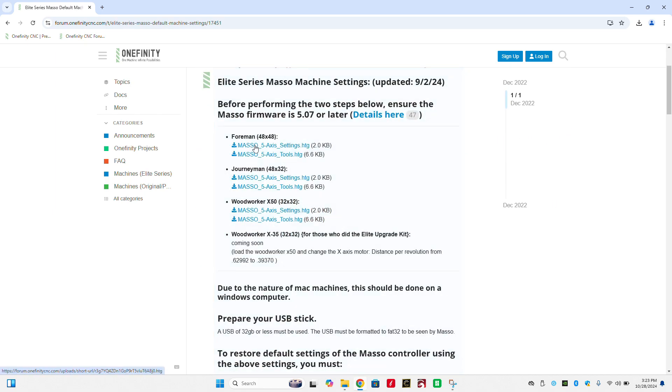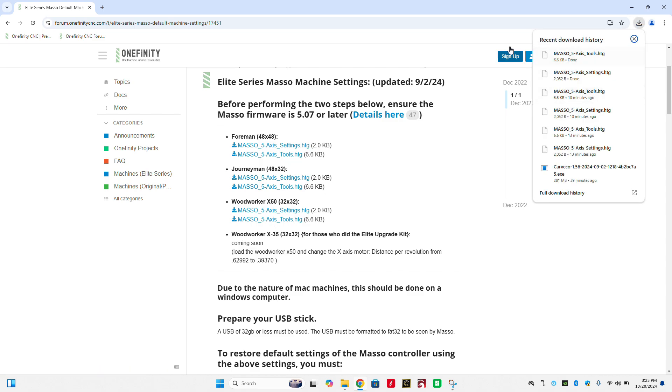We're going to click on that, and here we can see we have all of the files for all three machine sizes and configurations. Here I'm using a Woodworker, so I'm going to select Woodworker X50 and download both the 5-axis settings and 5-axis tools files.